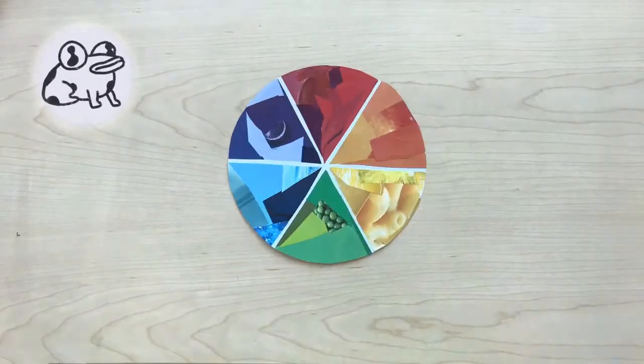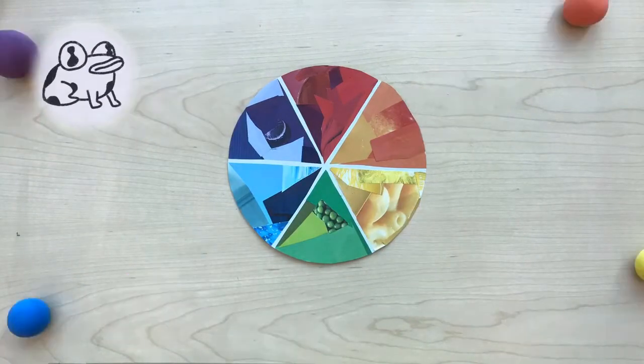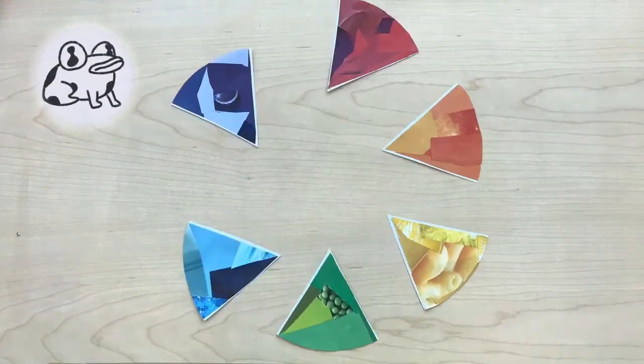Color wheels are a great way to see the colors and how they are related to each other. Now it's your turn to make your own. Let's get started.